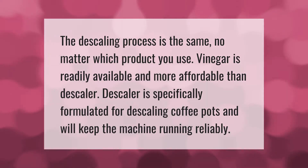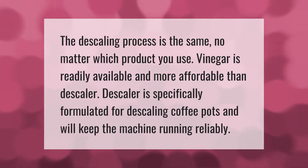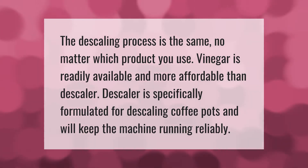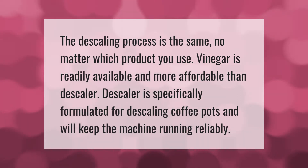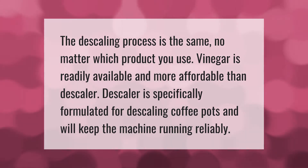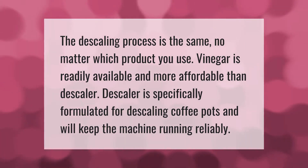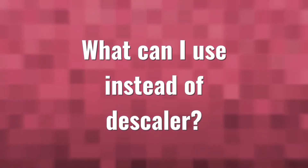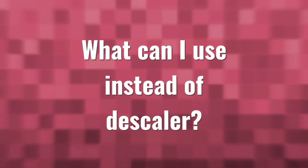The descaling process is the same no matter which product you use. Vinegar is readily available and more affordable than descaler. Descaler is specifically formulated for descaling coffee pots and will keep the machine running reliably.